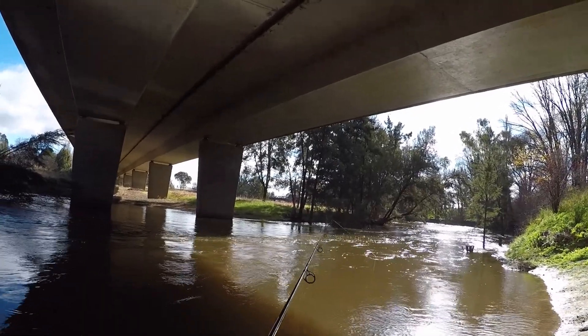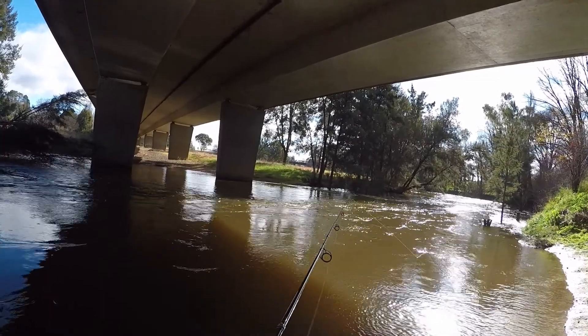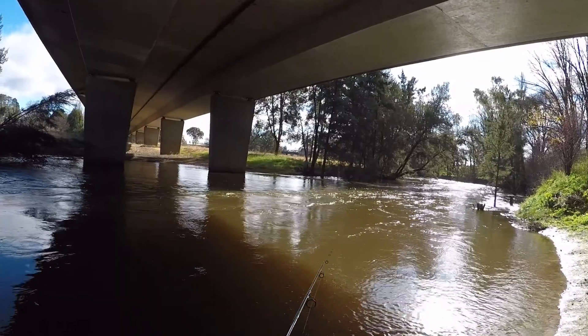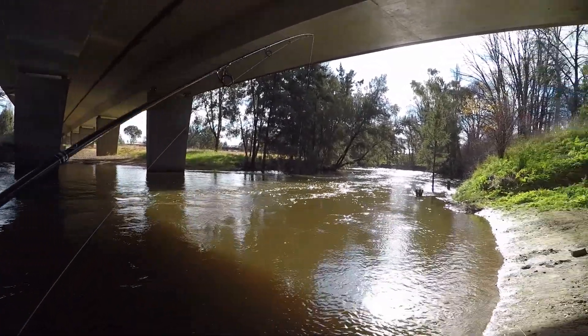I'm using a spinner at the moment, letting it flick through the water, let the sun catch it a little bit. It's a pretty cool looking thing.